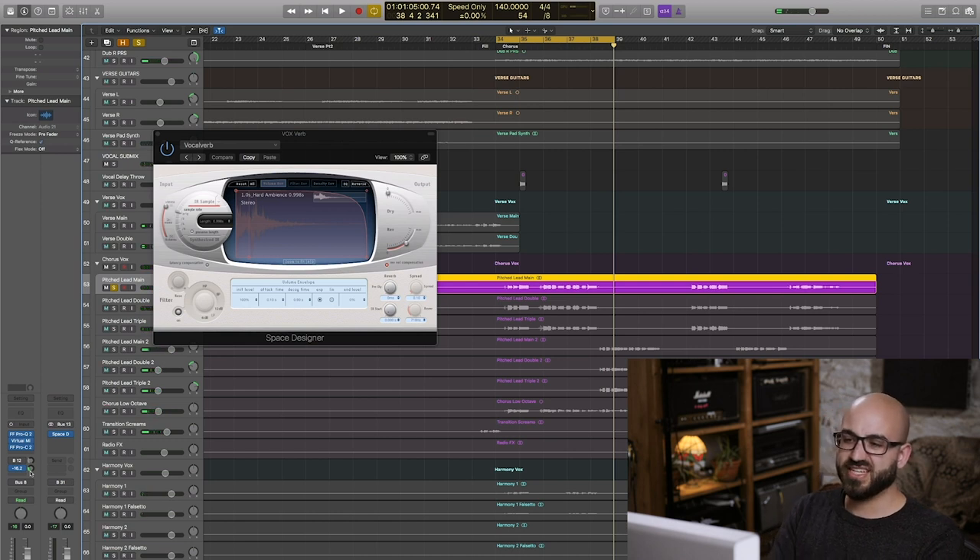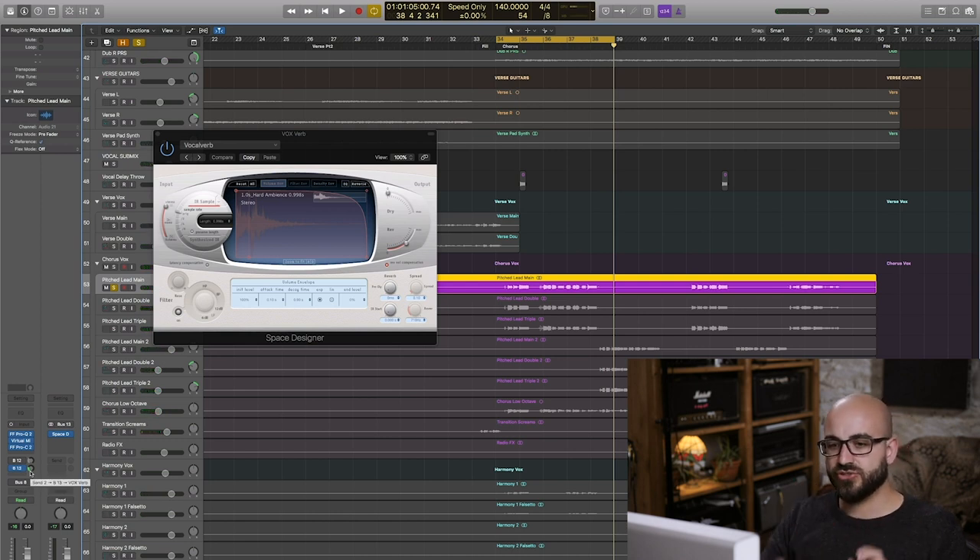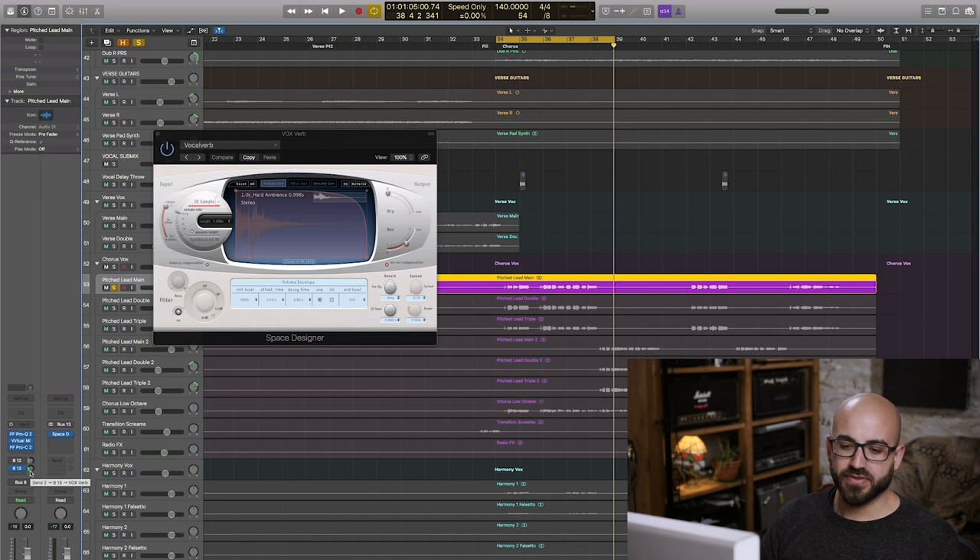I really like that it's almost got a gated feel to it — it's there and then it drops away really quickly. I like the sound of this verb but a little goes a long way. I try not to rely too heavily on the reverb; it can make things sound a little bit dingy if you're not careful. So the vocal with the EQ, compression, delay and verb on it sounds like this.